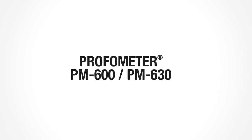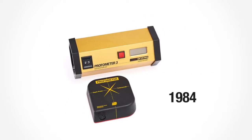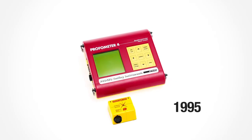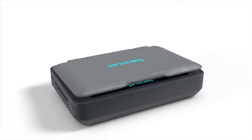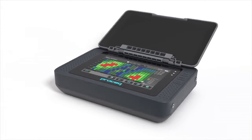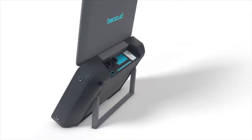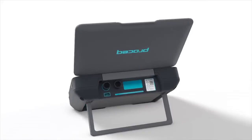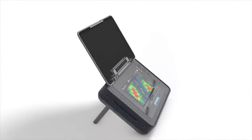ProSec's brand new ProFormator PM600 and PM630 advanced concrete cover meters represent the sixth ProFormator generation, continuing the successful history that began 40 years ago. As direct successors to the well-known ProFormator 5 Plus S and ScanLog models, the ProFormator PM600 and PM630 offer increased capabilities for rebar detection, measurement of the concrete cover and rebar diameter.